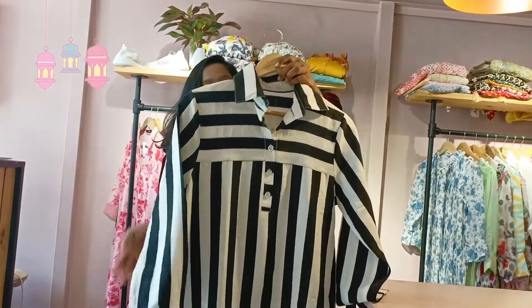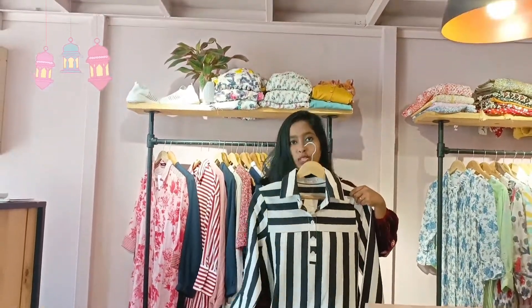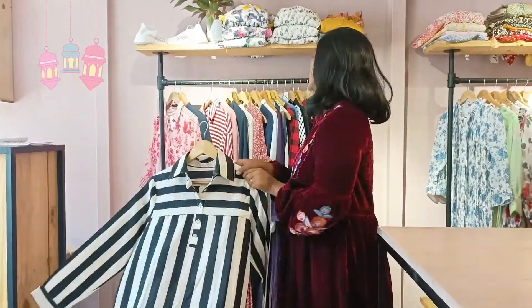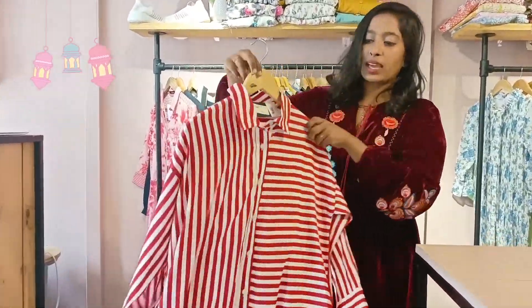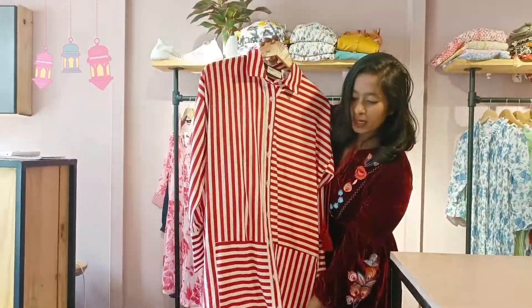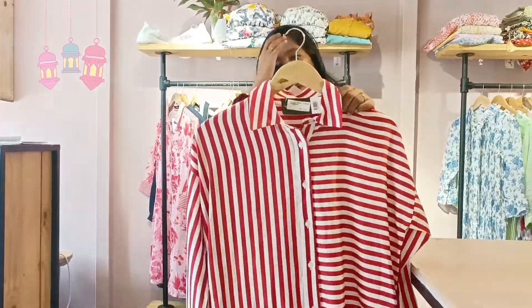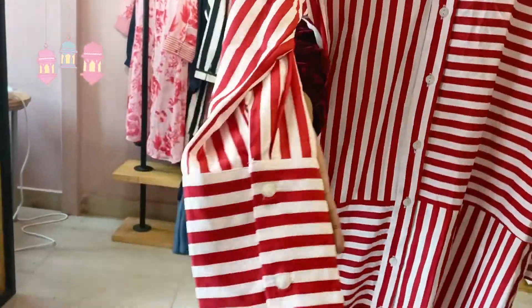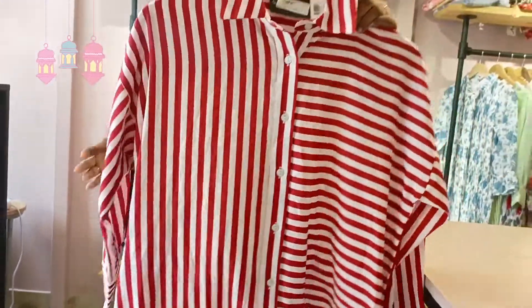We have a black and white combination with a long dress. We have black and white. We have white and red. This is a little different. We have full button detailing with a little bit of color. We have some sleeves provided.